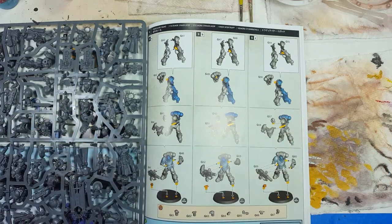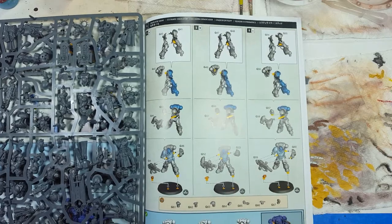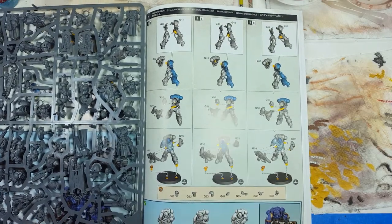Hello everyone and welcome to my channel. Today we're going to be working on Primaris Eradicators in the style of Black Templars.